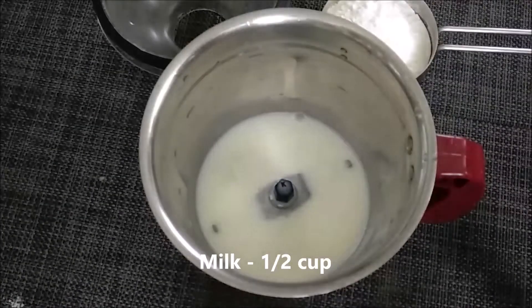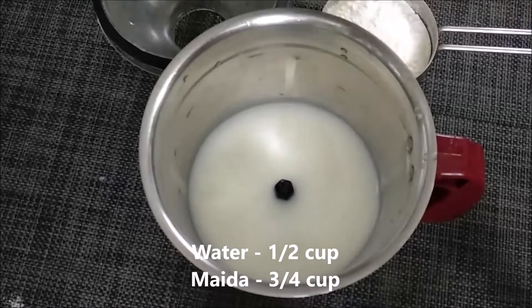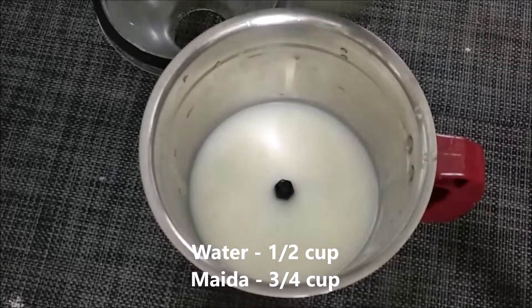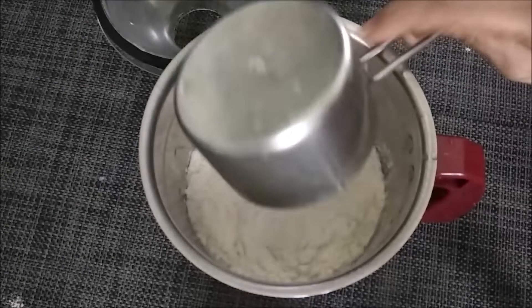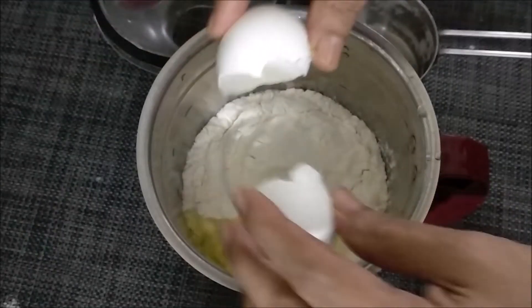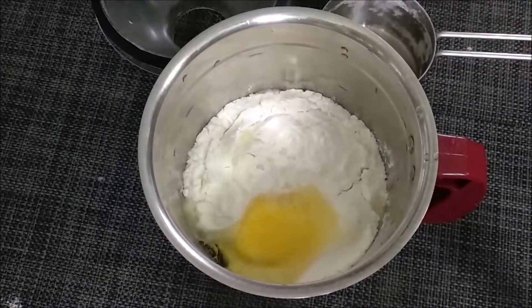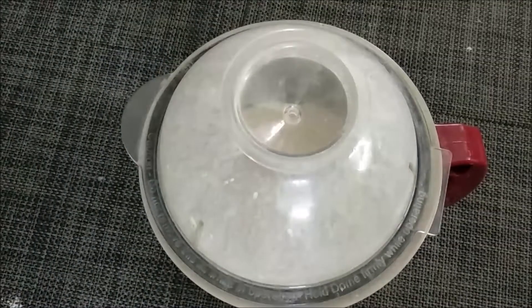We will add in a mix of 6 cups of pepper. Then we add in 3 cups of pepper.